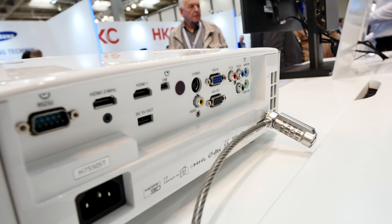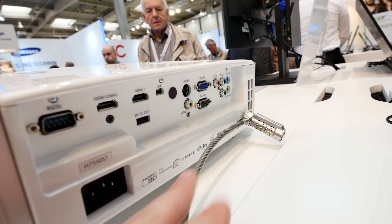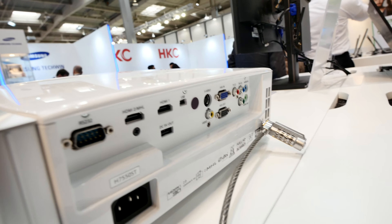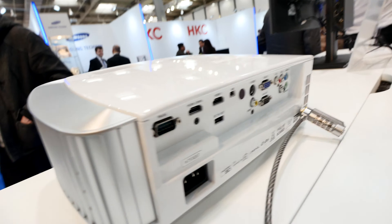You can check out your full HD content quite nicely with this projector, and it also has 3D support including Nvidia 3D support, which is really nice.